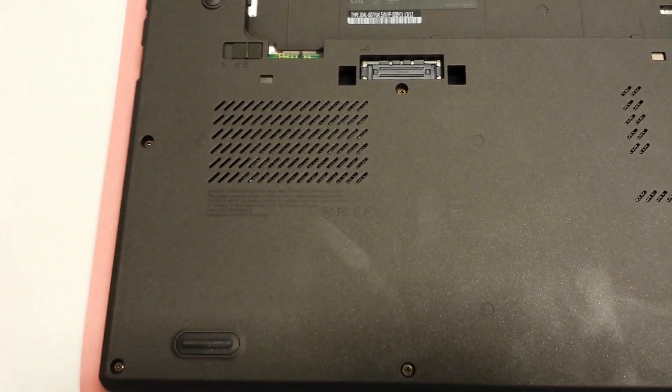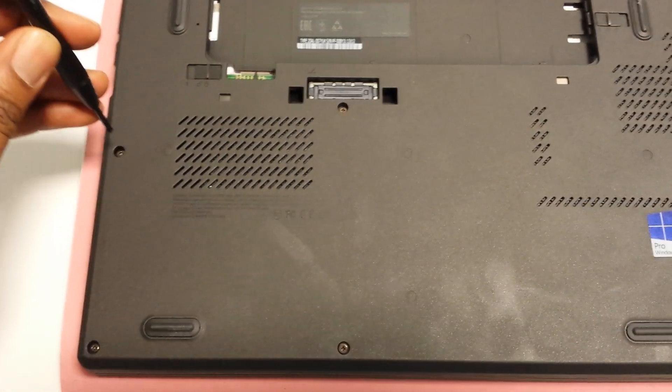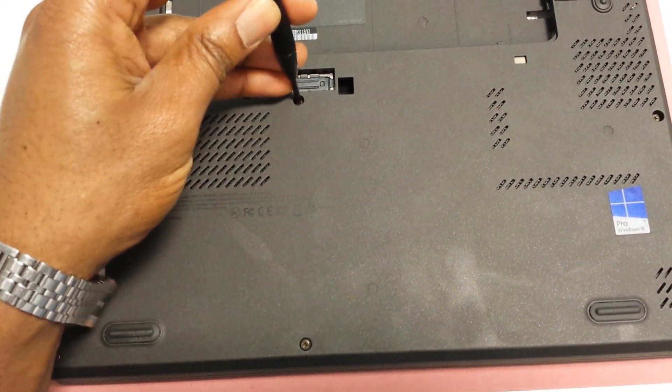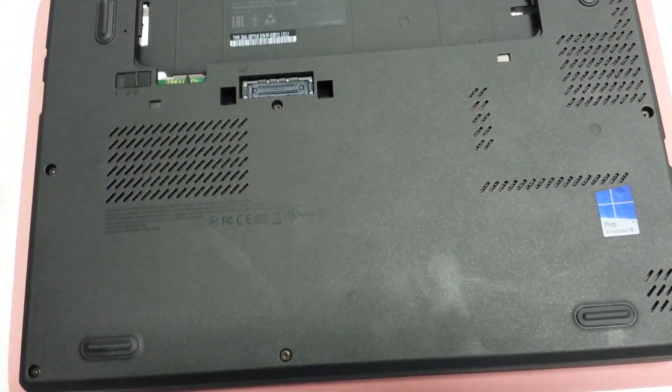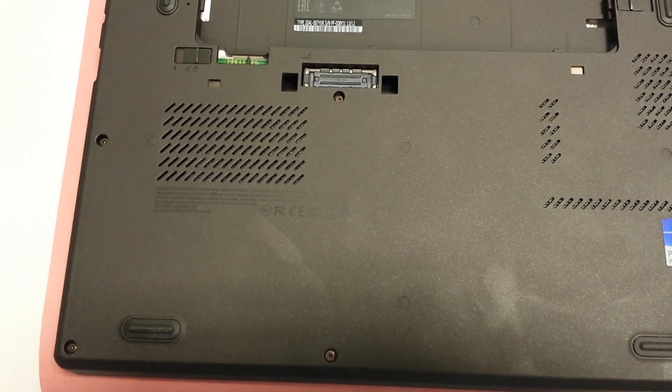Then you've got these screws here, here, here, here, there, there and there. They are very, very fragile and very, very delicate, so be very, very careful.